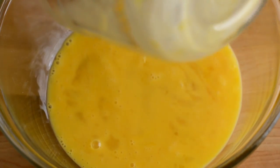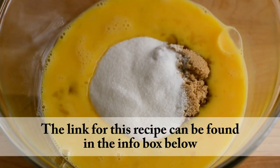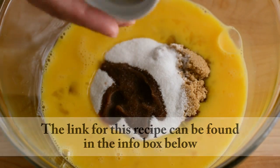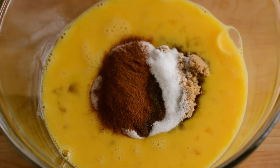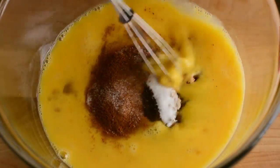In a separate bowl we're going to add some beaten eggs, and we're also going to add brown sugar, white sugar, vanilla extract, ground cinnamon, nutmeg, and salt, and then we'll give it a stir.